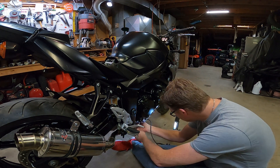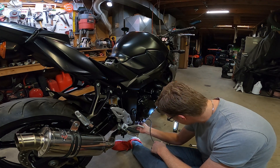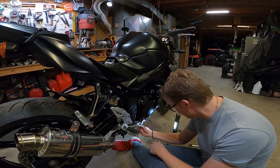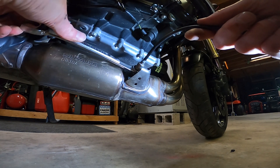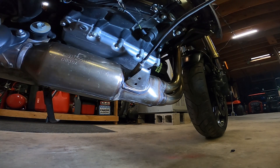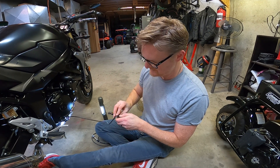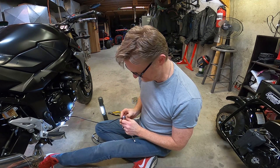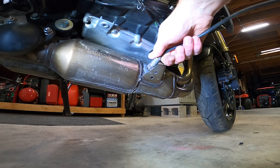I did it. Yes! And it comes off easy — must have anti-seize on it. It's already finger loose. Man, that came out nice and easy. I pray that the new one fits right in.